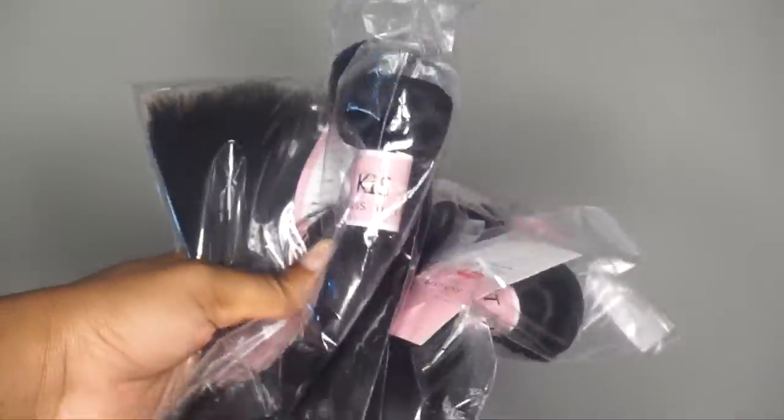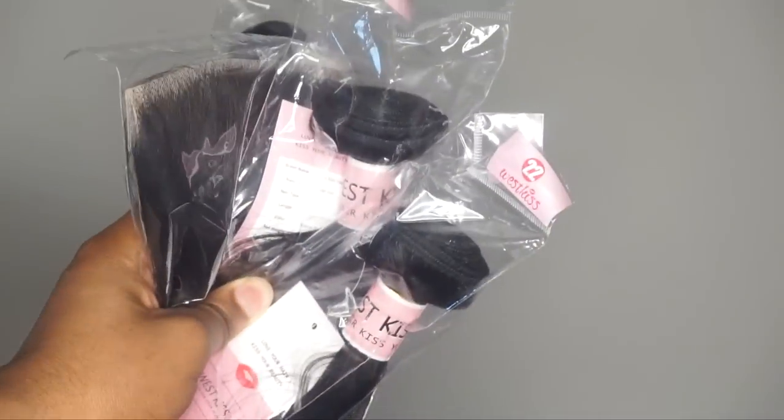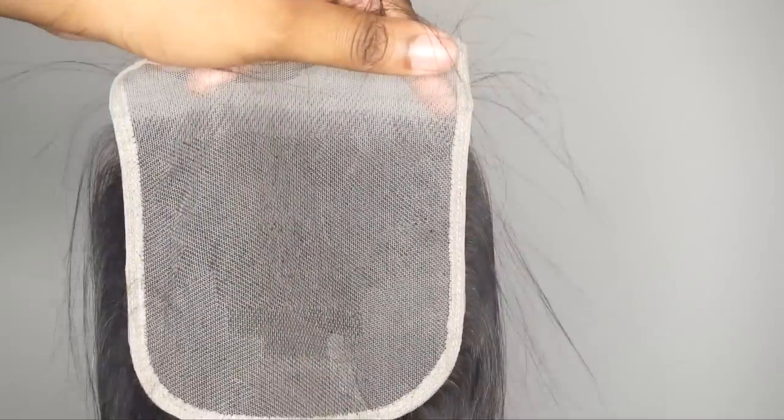Here is the hair they sent me — some beautiful straight hair. These are the bundles, four bundles and a closure. I have a five by five closure so I have more parting space.